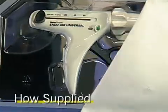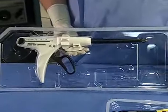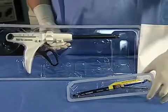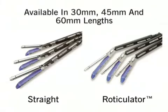The EndoGIA Universal single-use instrument handles and loading units are shipped in separate sterile packages. The EndoGIA Universal Stapler is available in three handle sizes which can interchangeably fire both straight and reticulator loading units in 30, 45, and 60 millimeter lengths.